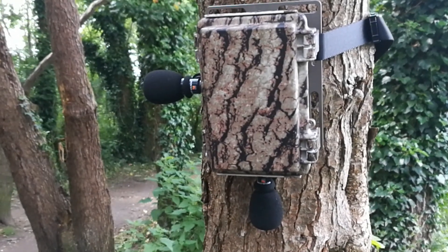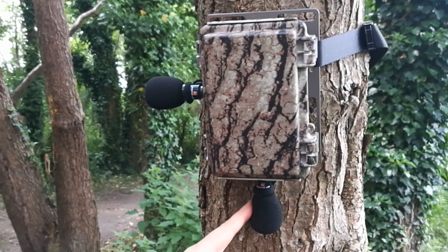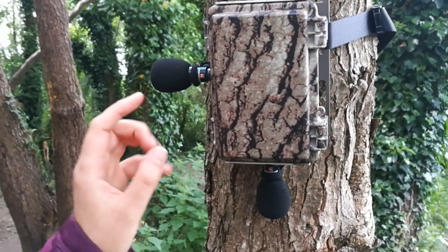This is the Bar LT by Frontier Labs in standard mode. It has two microphones, one facing at the bottom and one towards the left.